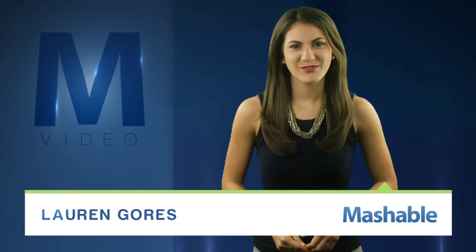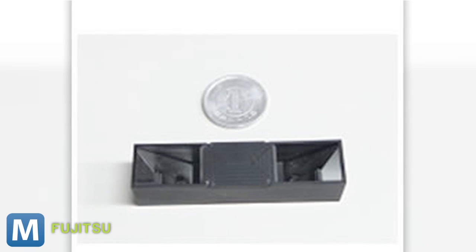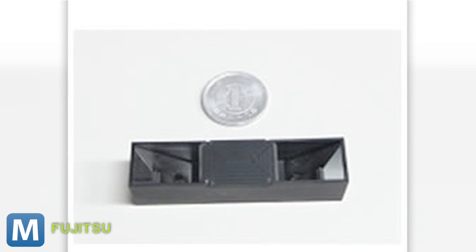For Mashable, I'm Lauren Goris. Fujitsu wants to give your cell phone's modest rear camera a third dimension. Just apply this adapter to your camera phone and apply 3D. Fujitsu's pocketable lens is about the size of a chapstick, but the idea behind its concept is nothing plain.